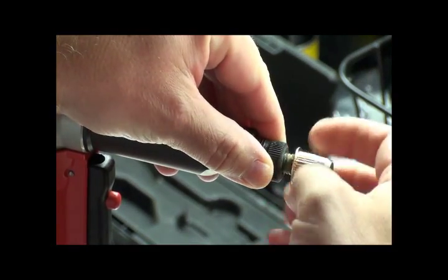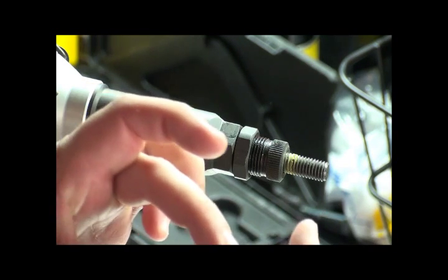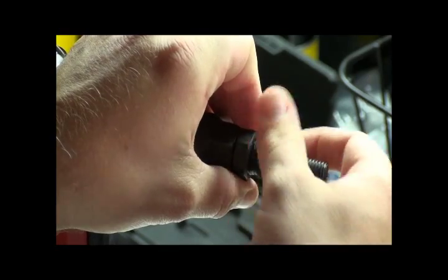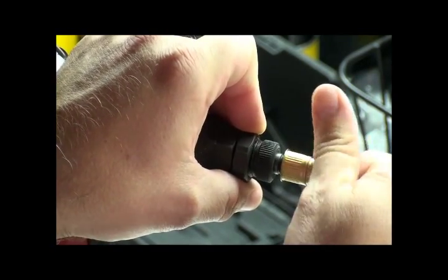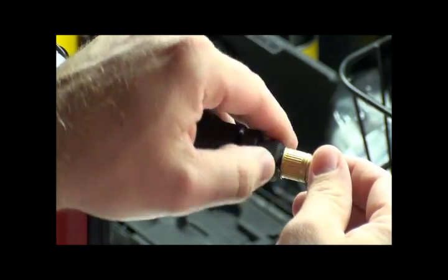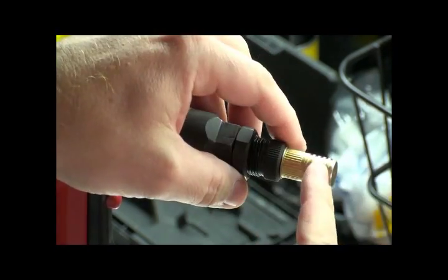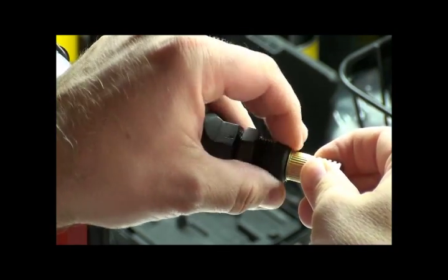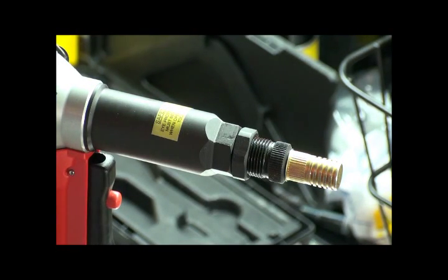Next I'll unthread this and put a closed-end part on. That's a little different because with the closed-end part, the mandrel will actually bottom out since it cannot penetrate through the bottom of the part. I'm going to loosen my anvil jam nut, then turn my anvil all the way into the mandrel housing and thread my rivet nut on until it bottoms out. Once it bottoms out, move my anvil out to meet the head of the rivet nut. Before I lock this down, I'm going to take the rivet nut and turn it a turn and a half loosening it — that ensures the mandrel isn't bottomed out in the rivet nut itself and it will collapse correctly.